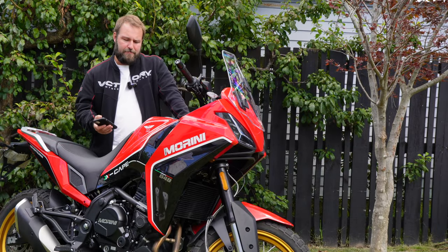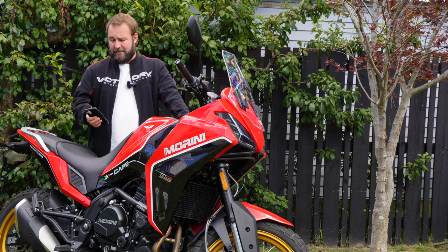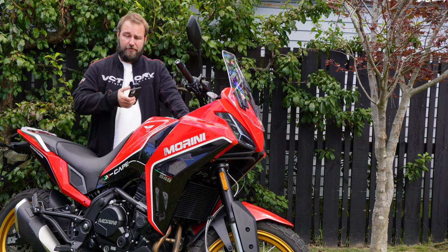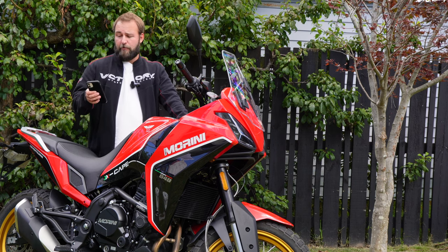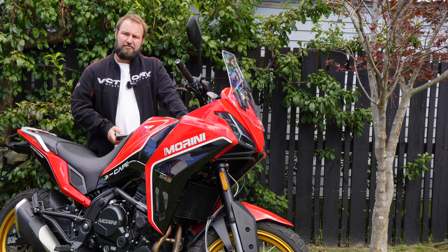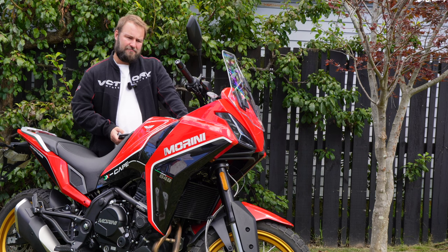I've filled this bike up 14 times and worked out the economy. All in litres per 100 kilometres: my worst was 5.3 L/100km on the very first fill-up, my best was 4.15 L/100km, and the average works out to 4.65 L/100km. So you can easily get 300 kilometres out of a tank, a bit more if you're going gently. It's got an 18-litre tank — a decent, good touring capacity.